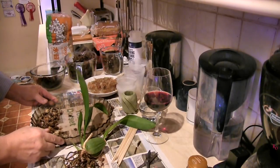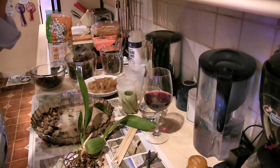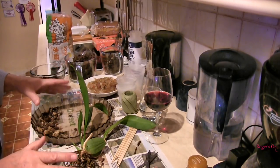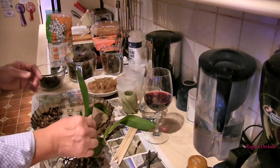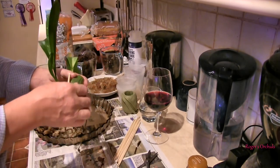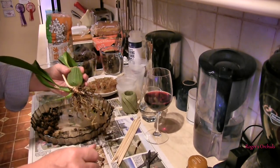Hi, this is Roger. Thanks for dropping by. This is effectively the middle of a massive repotting session that would be far too much for one video, so I'm starting a new one. Videos that are just too long and repetitious are tedious for me watching, and I'm sure for you too.